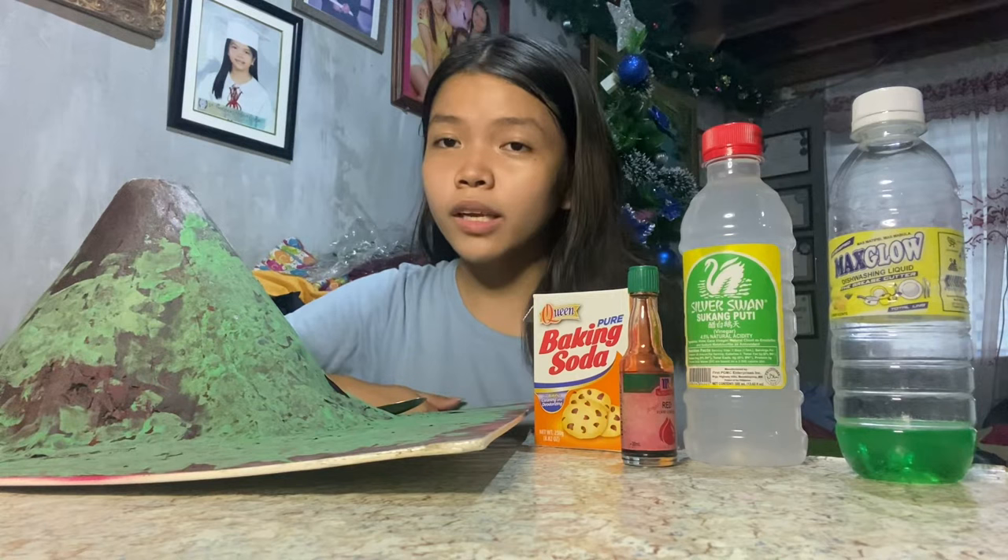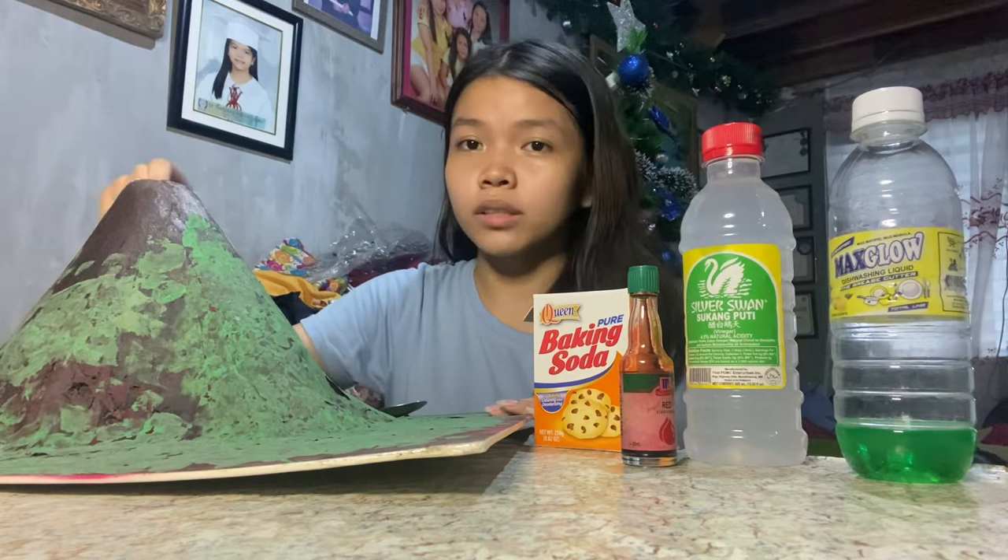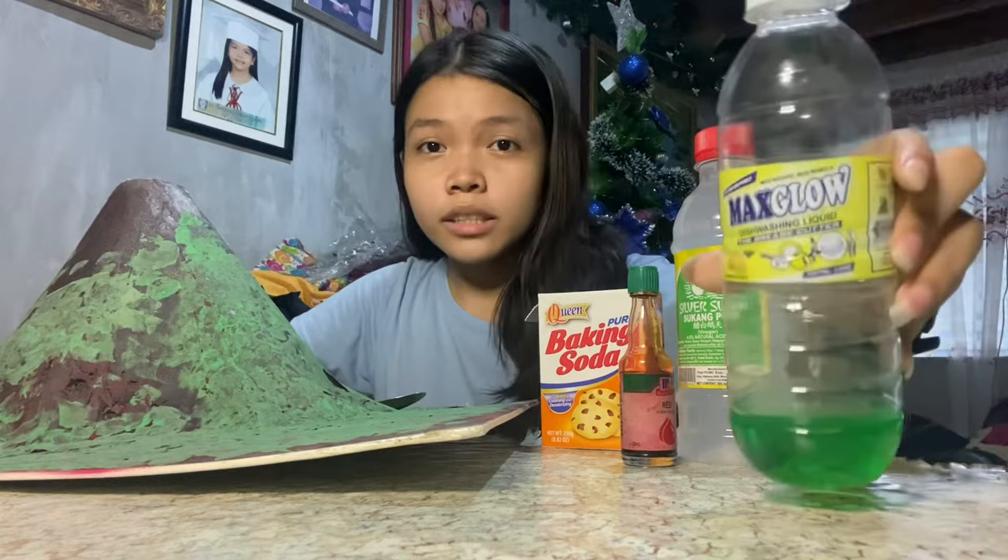To make it happen, we need a DIY volcano. I made my DIY volcano with papers and a plastic bottle inside. We also need baking soda, vinegar, dish soap, and red food coloring.